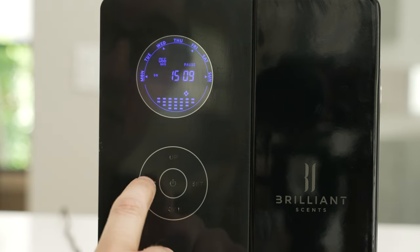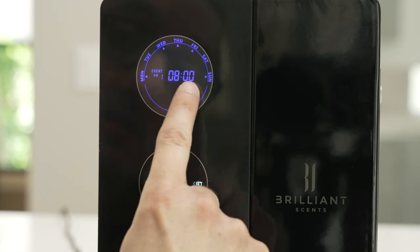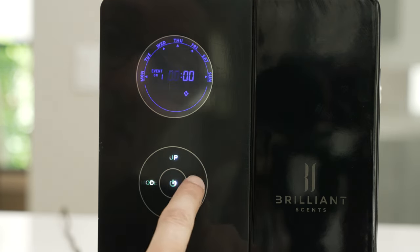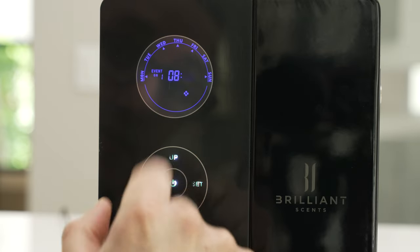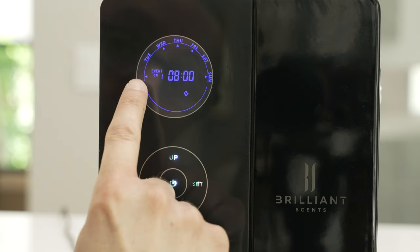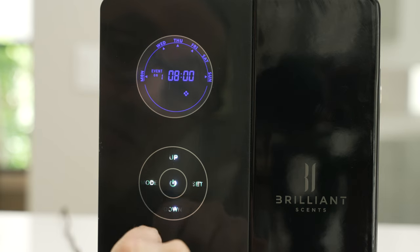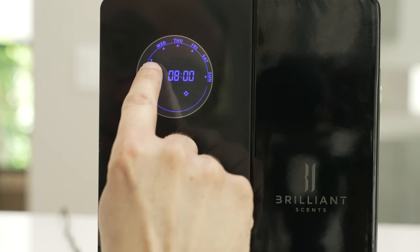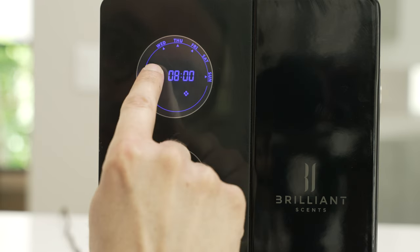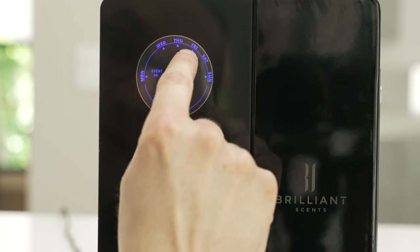You can input your schedule by hitting the mode button one time. This will bring up the very first part of your schedule called Event On One, which is asking what time you want it to start. Hit the set button one time to change the hours, a second time to change the minutes, and a third time to change what days it will operate. Right now it's showing Monday is operating but Tuesday is not. Hit the up button once to highlight Tuesday, then hit the center button to add the arrow. If you want to remove Tuesday, hit the center button again and the arrow will be removed. The only days it will operate on Event One will be the days that have arrows underneath them.